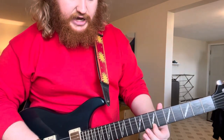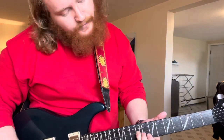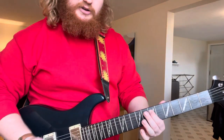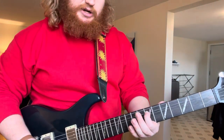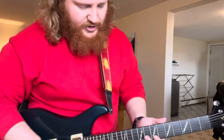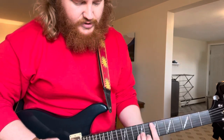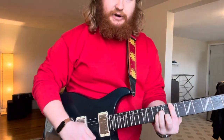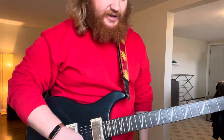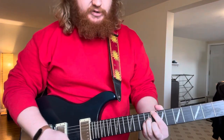That's the seventh fret on the high E, eighth fret on the B, ninth fret on the G and B strings, and ending it on that E note on the A string, seventh fret — again, hinting at this chord. So starting things off right away, a pretty cool lick that you can steal and use for yourself, and then he goes into more of a C major feel.